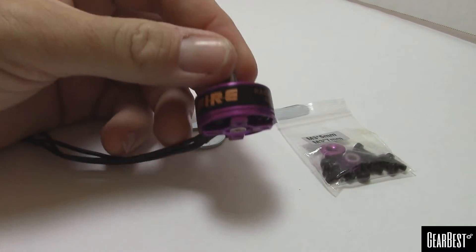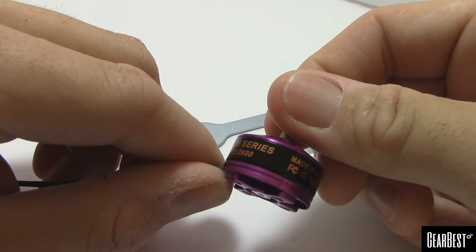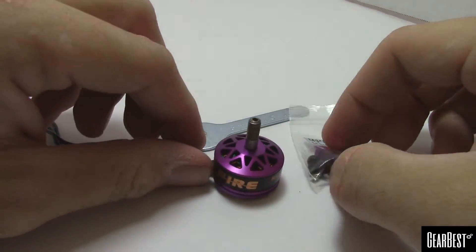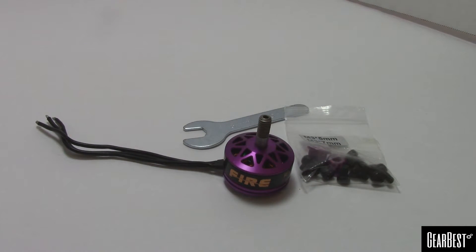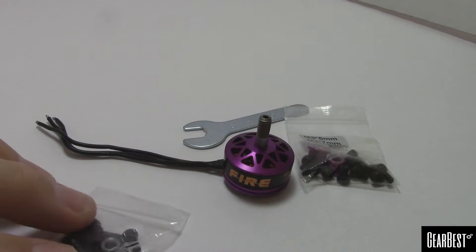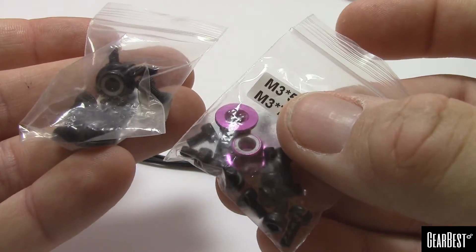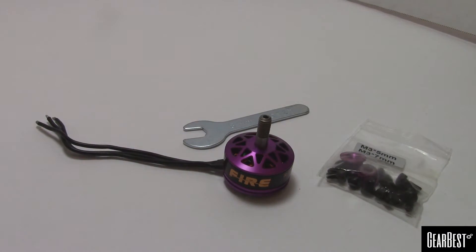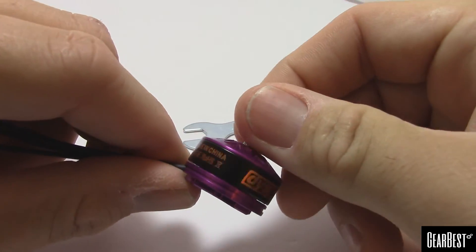Anyway, that was a quick unboxing showing what you get in the package — these are the DYS Fire series motors sent over from Gearbest. One thing worth noting: this was the clockwise version, and opening another one — counterclockwise. The counterclockwise version comes with black prop nuts, and the clockwise has the purple nuts. So it's a cool color combo — purple and black.